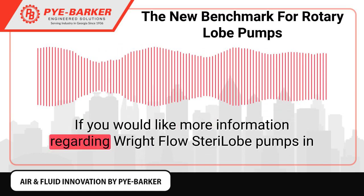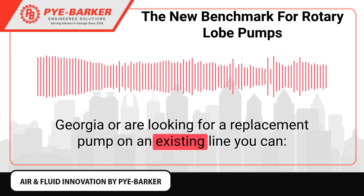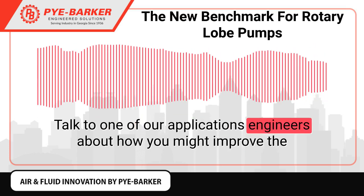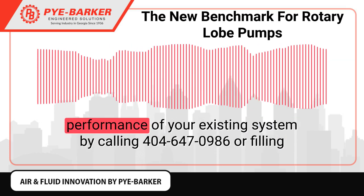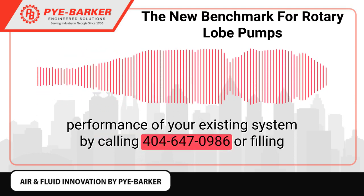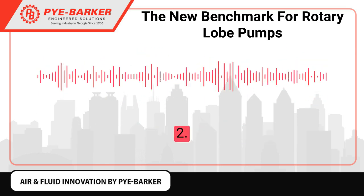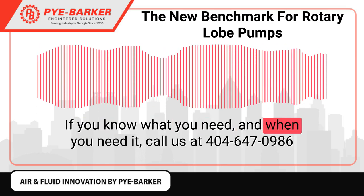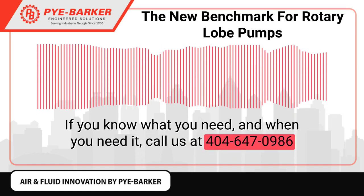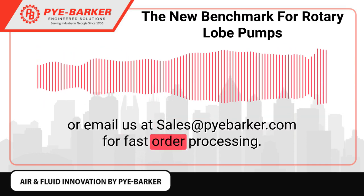If you would like more information regarding RightFlow SterilLobe pumps in Georgia, or are looking for a replacement pump on an existing line, you can talk to one of our applications engineers about improving the performance of your existing system by calling 404-647-0986 or filling out the pump quote request form. If you know what you need and when you need it, call us at 404-647-0986 or email us at sales@piebarker.com for fast order processing.